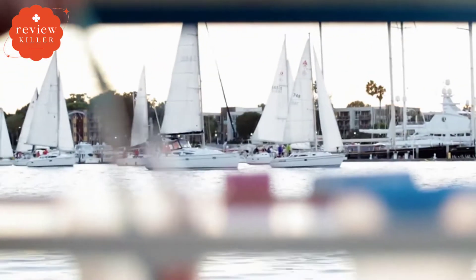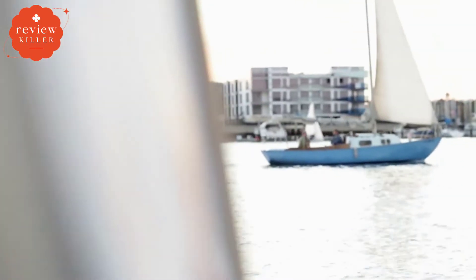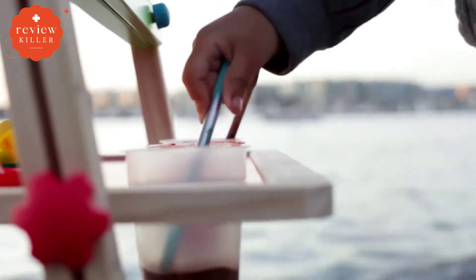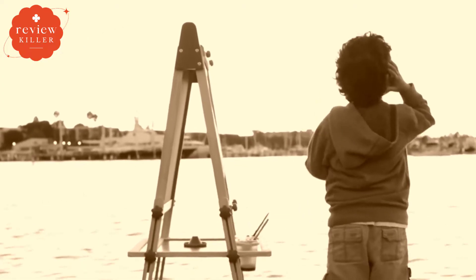Without a kid's art easel, painting with little kids can be a total hassle. Digging through cupboards for supplies, laying down something to protect the table, setting up paintbrushes — but with the easel, it's all there already.